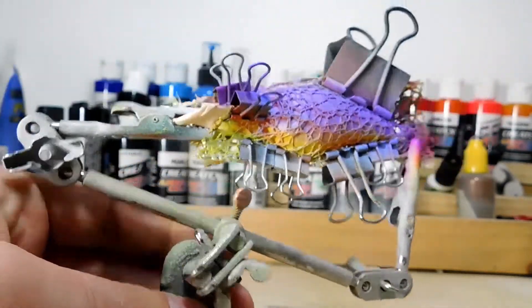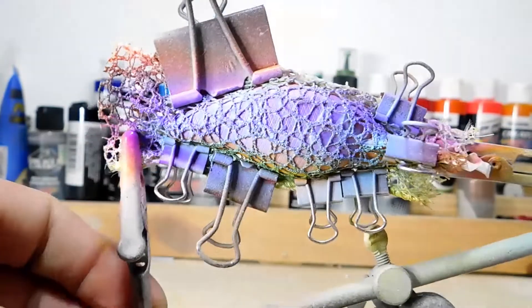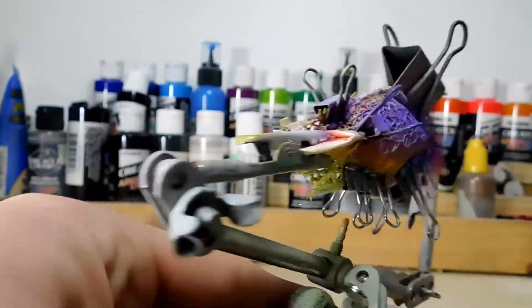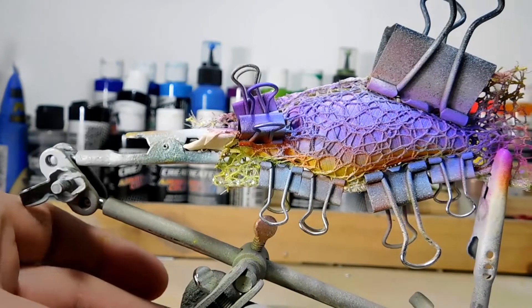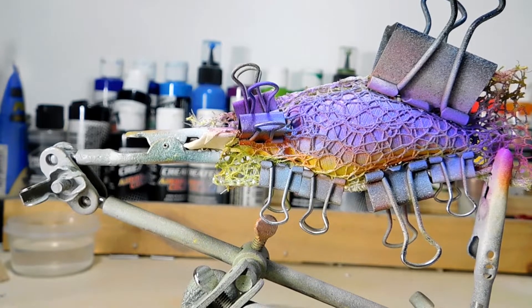That's all we're going to do with the purple. You can't see it right now but when we take off that stencil we'll be able to see a little sliver of that baby blue, and I think that'll look pretty cool. I put way too much paint in the airbrush so I'm going to clean that out and we'll be right back for the black.